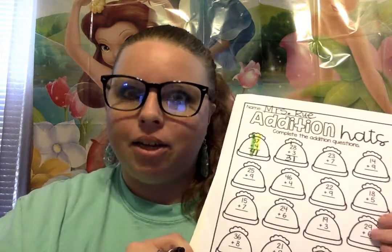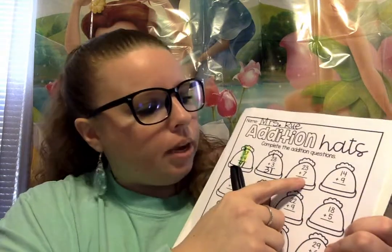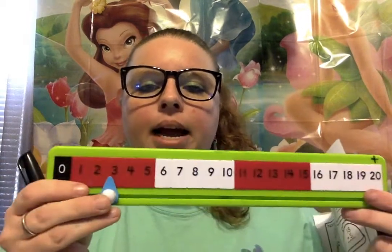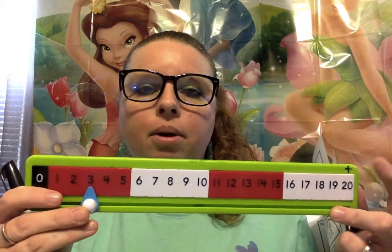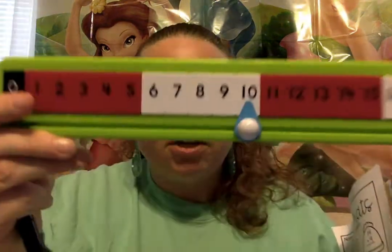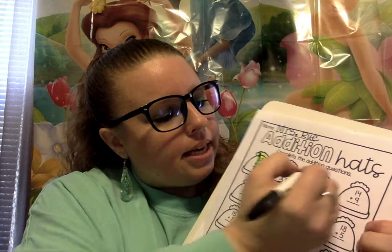We're gonna do some more together and then I'm gonna let you finish the rest on your own. Now we have 23 plus 7. So again, we're starting in the ones column — we have a 3 and a 7. So let's go ahead and add 3 plus 7. Remember, this is the way to go when you're making your numbers bigger: 1, 2, 3, 4, 5, 6, 7. 7 plus 3 is what? 10. Good job. So for 10, we're gonna put the 0 here on the bottom. And the 1 we're gonna write up on the tippy top in the tens column.